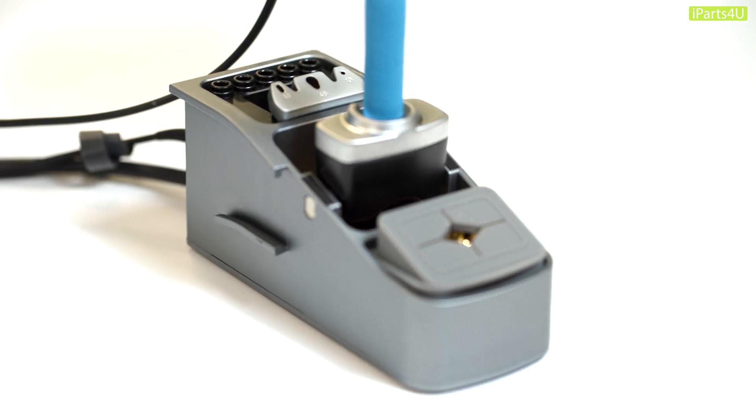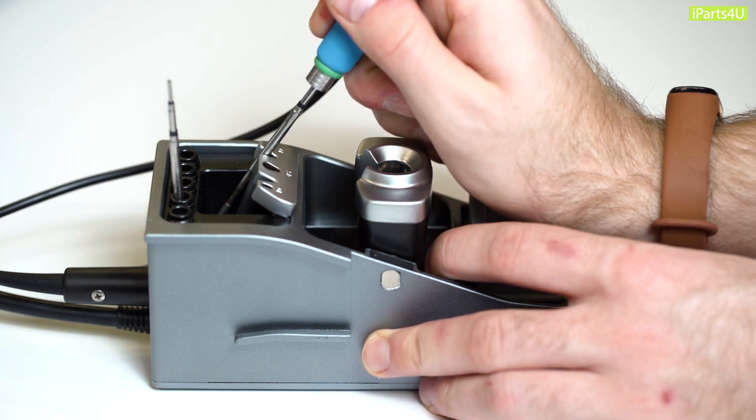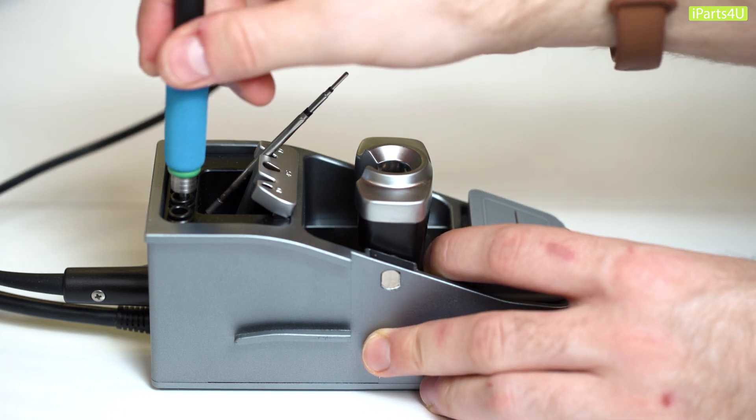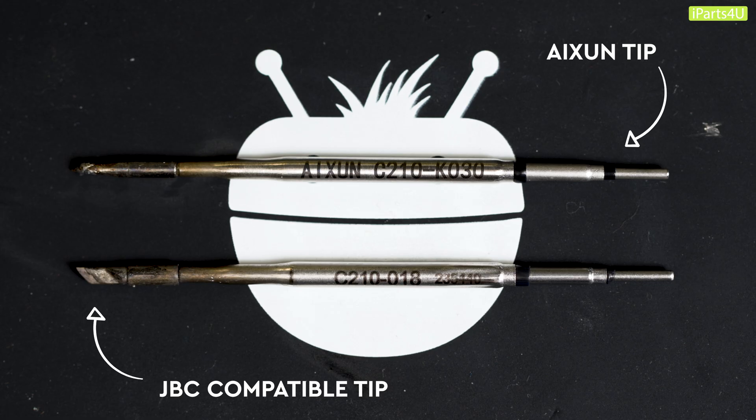The soldering iron handle comes with five holders for your soldering tips and has a handy function for applying and removing the tips without having to use your hands and risk a burn. There's also the added benefit of the soldering tips that fit the Axion being 50% cheaper than the tips that fit the JBC, and we find the quality is just as good.